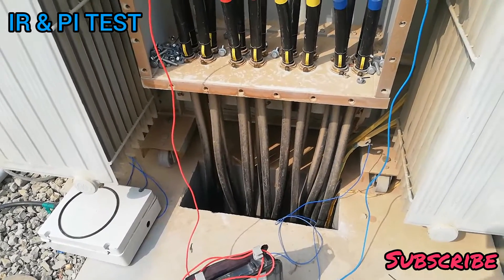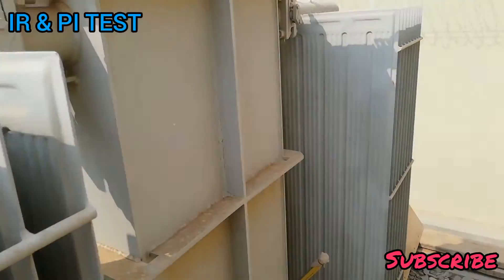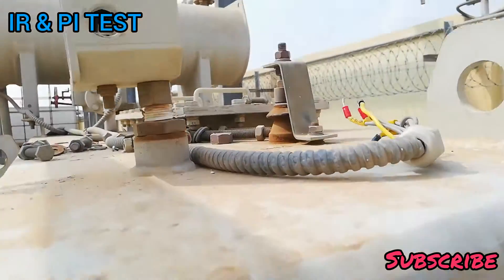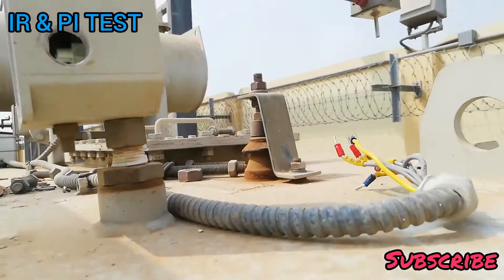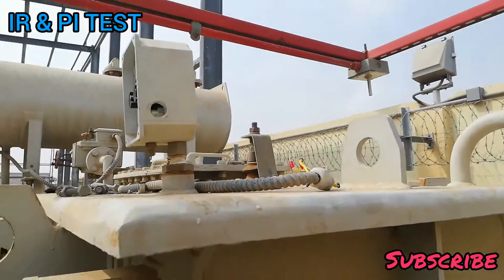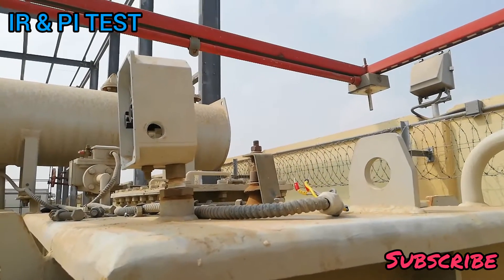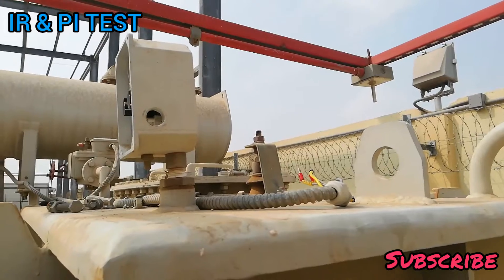We check the insulation between the low voltage winding and earth. After that, we will remove the earth connection from the core and check insulation between the core and earth.